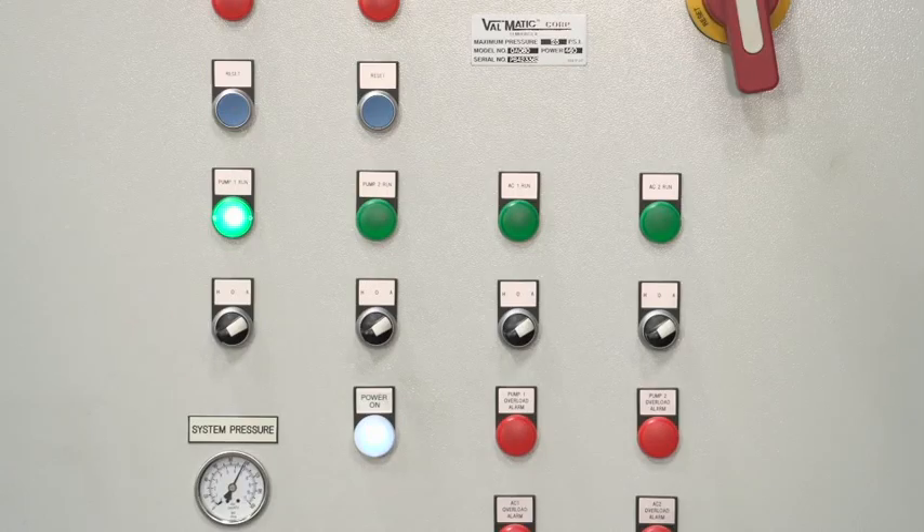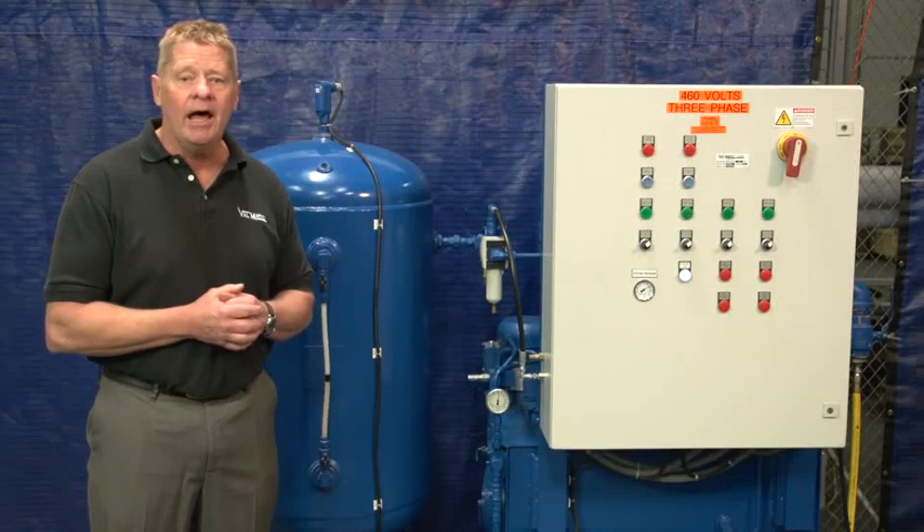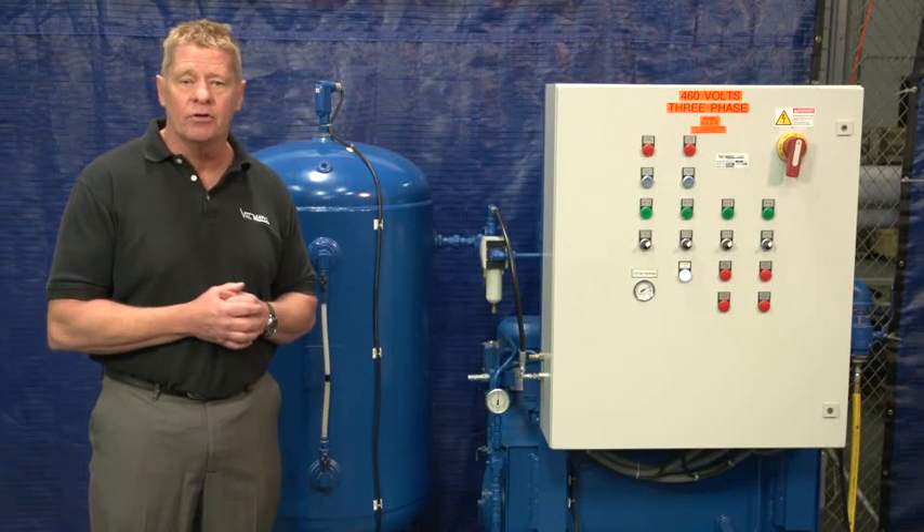If one pump fails to operate, the second pump comes on automatically to pump oil. The line from the pumps contains check valves so that one pump can run at a time, and relief valves in case any line becomes blocked or an isolation valve is closed.